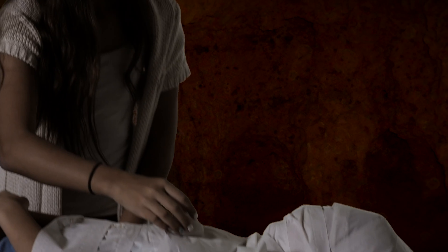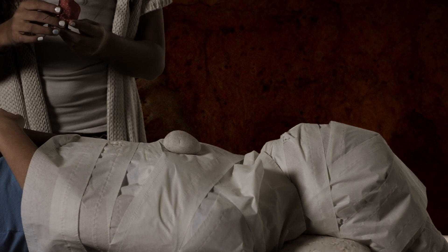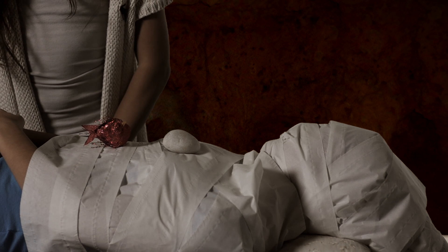Place a pouch of religious significance on the body's chest. Then place this mummified bird on the abdomen. Then brush more resin on the body and wrap it.